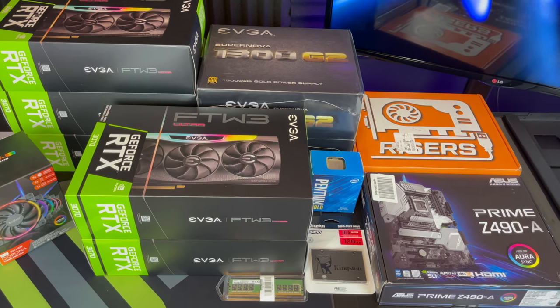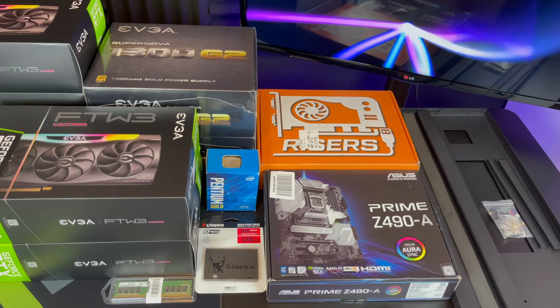First let's talk about all the items that you will need to build your rig. I will leave a link to all of these items in the description under the video.